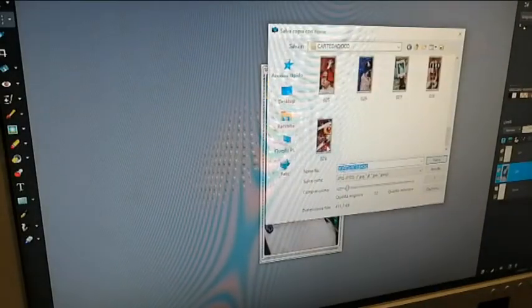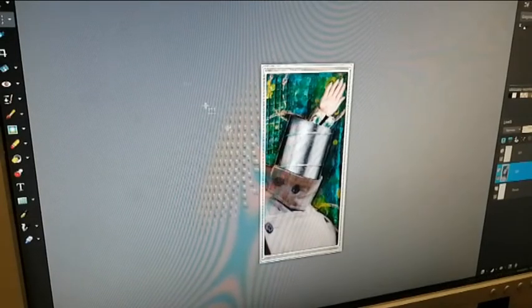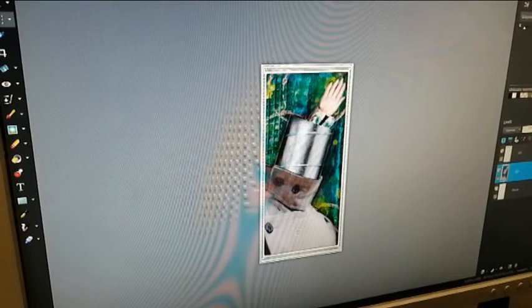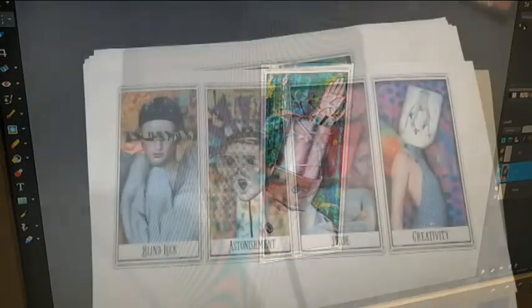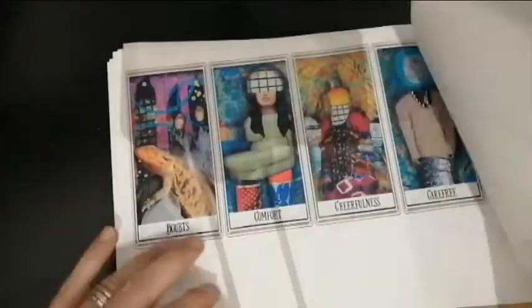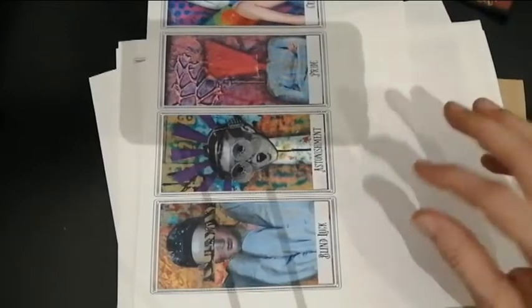Here we have our tarot. What we have to do now is print them. I'm going to put a label here and write a sentiment or a special word associated with each tarot. So here we have our first cards: blind luck, astonishment, pride, and creativity.